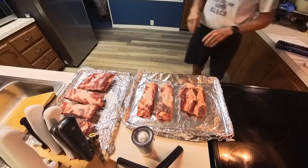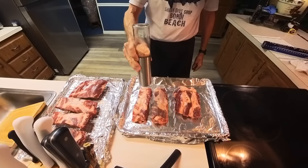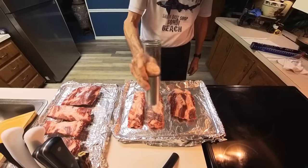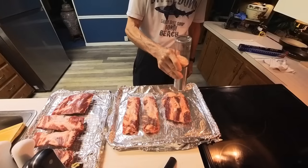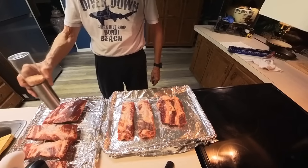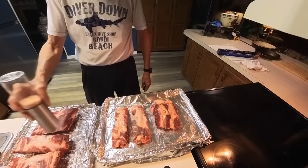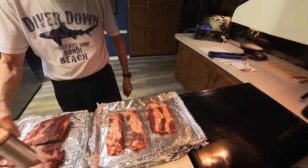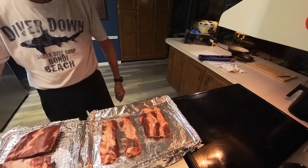They'll be done in plenty of time for dinner tonight. I'm going to salt this real well, only on one side, because the membrane is probably still on the bottom. I've learned to cook and eat the membrane since a previous video because it contains a lot of collagen — and not removing it is both healthier and less work.